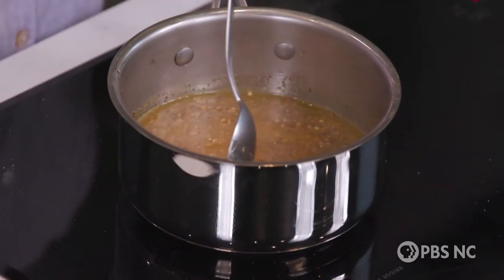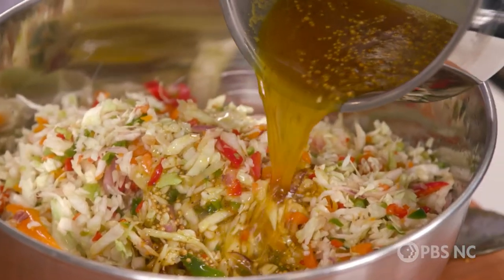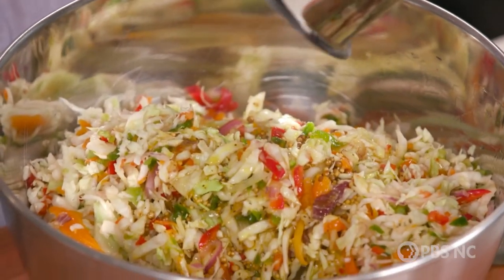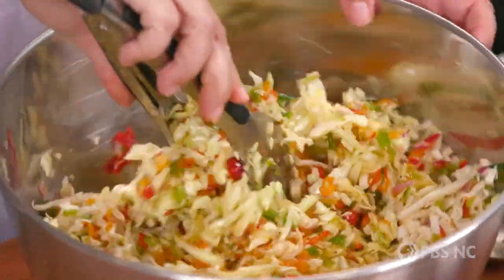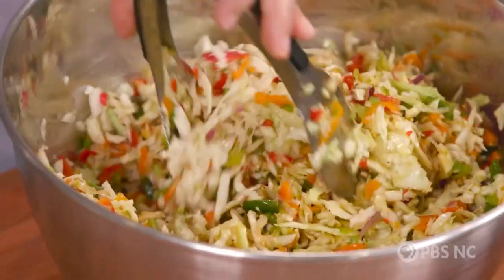Now I'm going to add this hot liquid to my vegetables. It may look like there's not enough, but every drop of this is packed with flavor and amazing aromas — it's all you need. Then take your trusty tongs and toss, toss, toss, really stirring it around so that each strand of vegetable gets a little bit of the vinaigrette. And that's it — plastic wrap on top, put it back in the fridge to chill completely. That's going to take at least four hours, up to overnight.